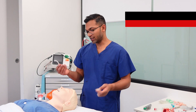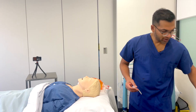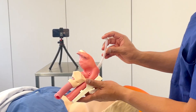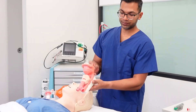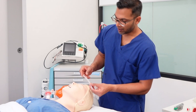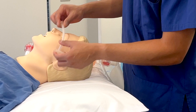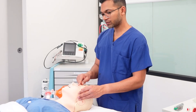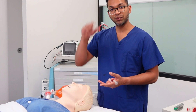The final adjunct is the nasopharyngeal airway, which goes from a nasal angle down through the pharynx, bypassing the tongue and other obstructions to provide a passage of air into the trachea. Sizing is from the opening of the nose down towards the angle of the jaw. Practically, before insertion I apply cophenylcaine spray — a vasoconstrictor and local anaesthetic — to the nostril I plan to use, which reduces epistaxis risk and improves tolerability in semi-conscious patients.